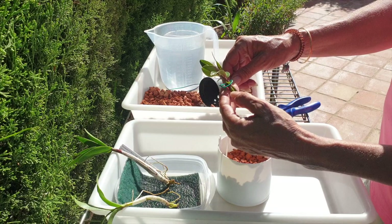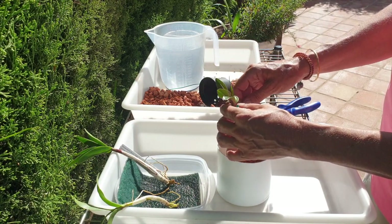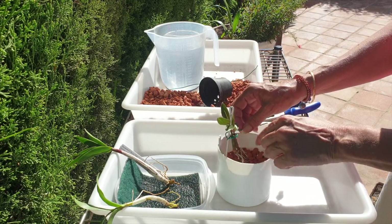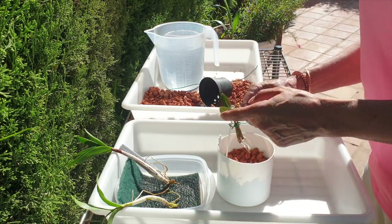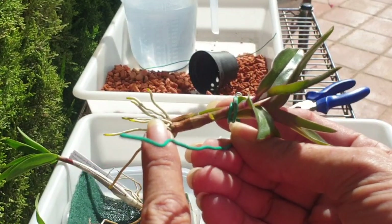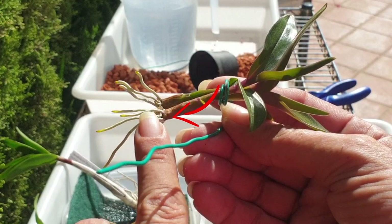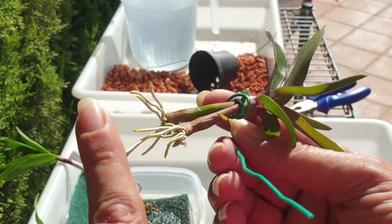I used the pliers to give me that extra bend because if I try to bend it with my hand, I'm squashing them against the wire and I want to avoid that. Look at this — right down here. That is the sign of a new growth already. So that's great. I've never seen that before. The other one doesn't have it.